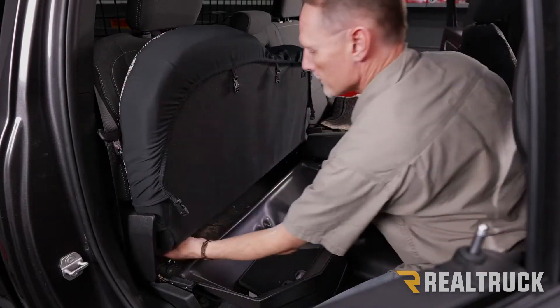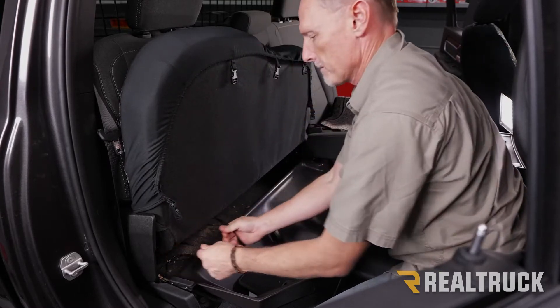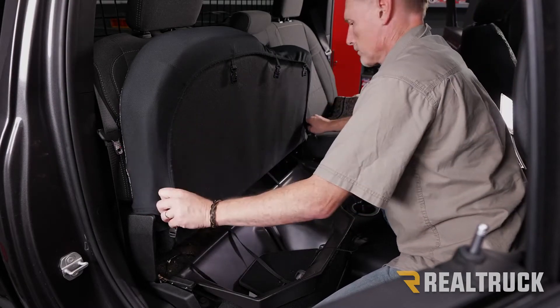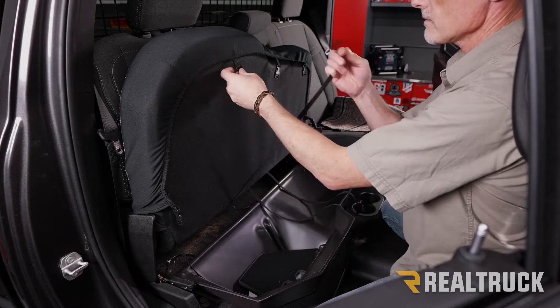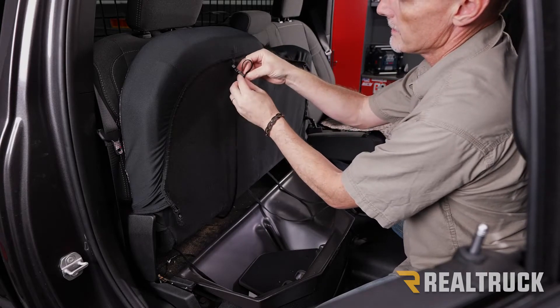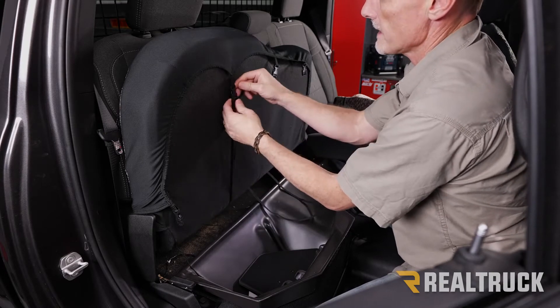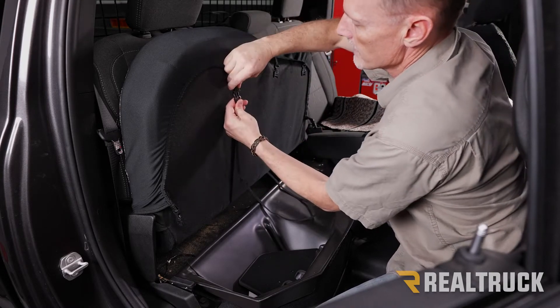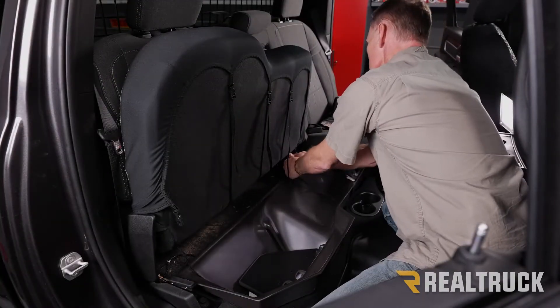Lift this up and go ahead and pull it from the back. Just like what we did with the seat bottoms before, run this through the buckle and pull it nice and tight. Again, if you want to take off the seat cover you've got the buckle — works just like that. Do all five of these.